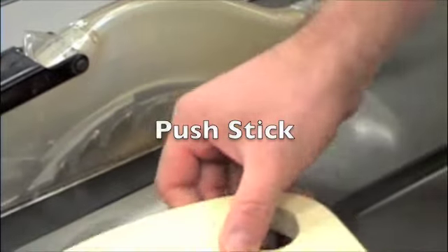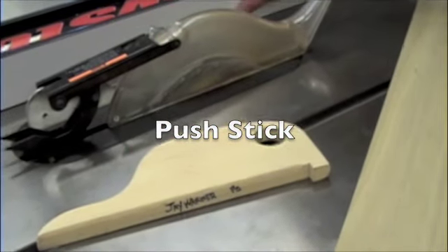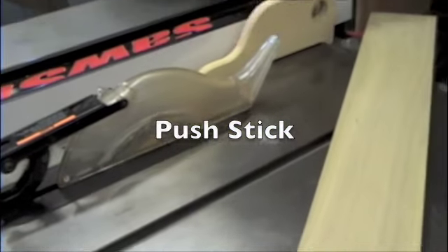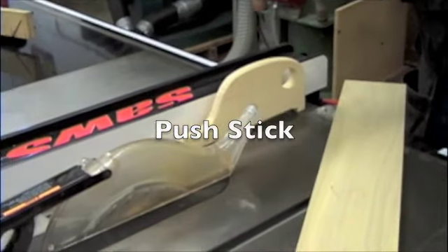This is called a push stick, and what this will do is guide the board. Whenever my hand is going to be close to the blade I prefer to use this push stick. With the push stick, just keep a little bit of space between it and the fence, then you're going to want to squeeze it and hold the board down.